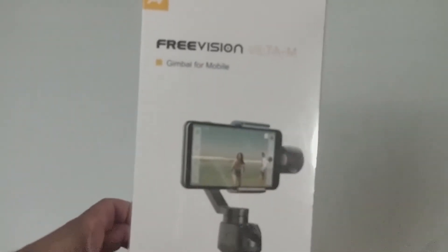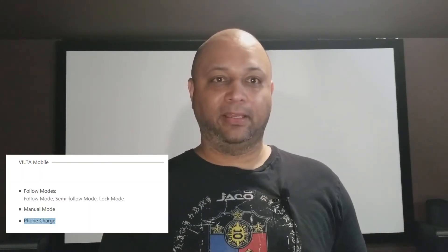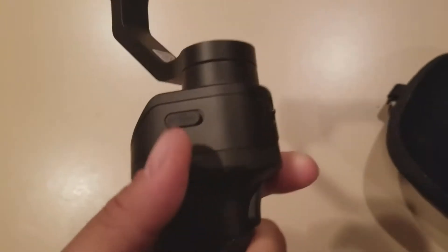I went ahead and grabbed the Vilta M and took it home. As soon as I unboxed it, much like most gimbals, there's not a lot in the box — just the gimbal, a case, and a couple of cables. One thing the app says you can do is charge your phone while using it, but I can't find any evidence of that on the device. I did find the micro USB to power and charge it, and by the way — 17 hours of battery life. Oh my God, that beats everything out there.